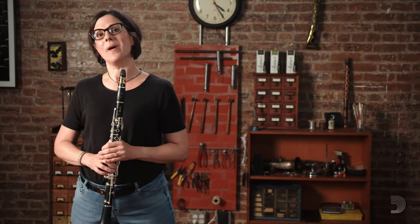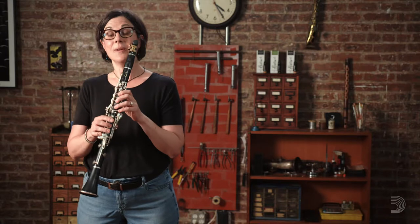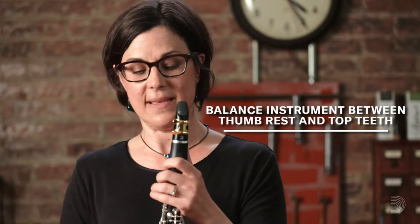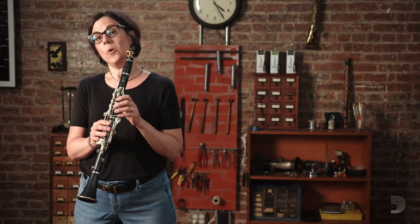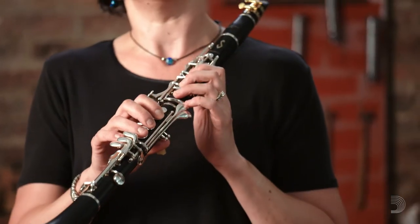One other critical thing to be aware of in clarinet playing is that we're not really holding the clarinet. We really are simply balancing the clarinet between the thumb underneath the thumb rest and our top teeth. If we have the thumb nice and secure under the thumb rest and our top teeth, we don't really need to hold the clarinet. Rather, balance the clarinet and just let our fingers cover the tone holes.